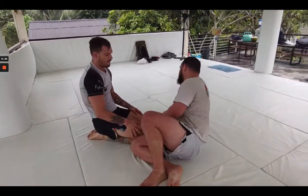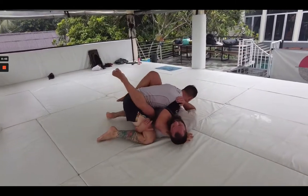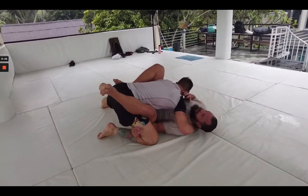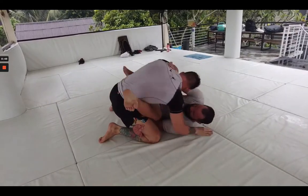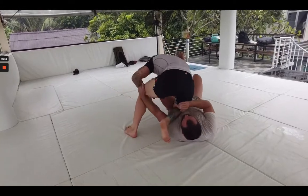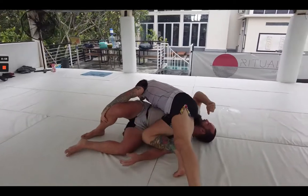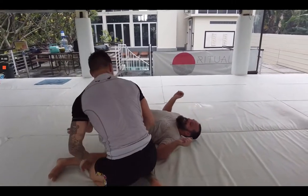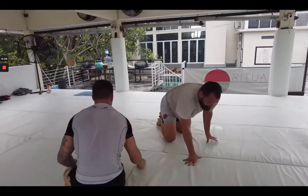Something I'm talking to Luke about right now is managing the distance — so much of what makes this guard work is your ability to stay under the person. Luke cross facing, so just trying to push out here and look for opportunities. I think he could control that inside knee, so it gave him an easy pass.